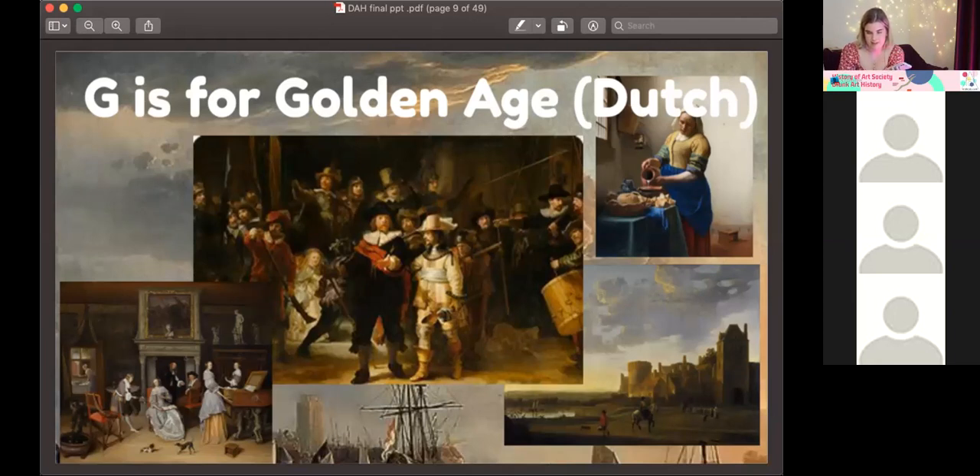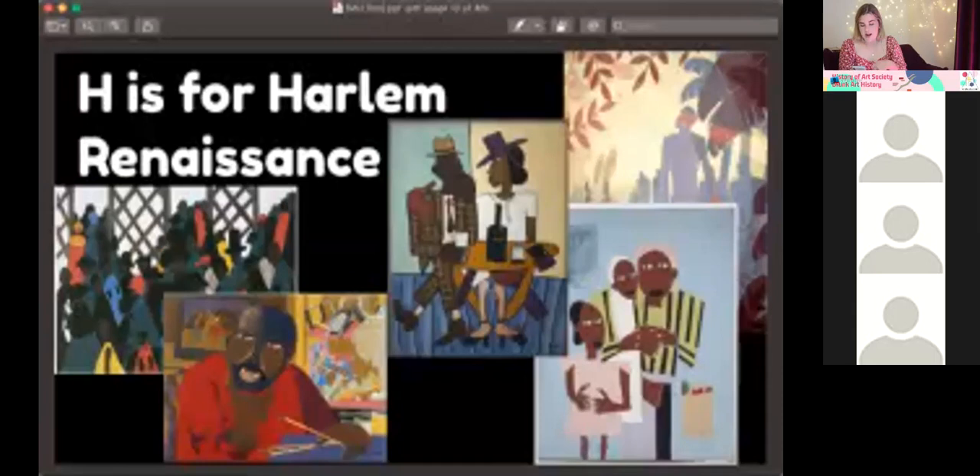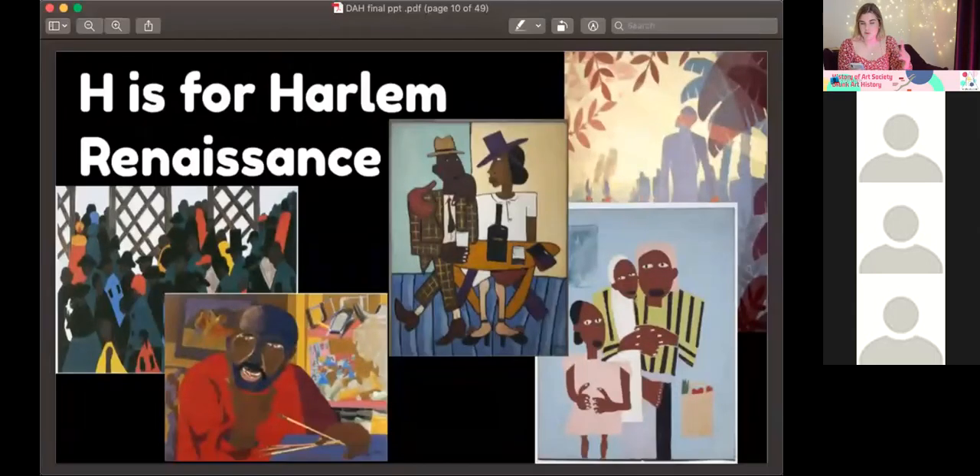H is for the Harlem Renaissance — literally amazing. An intellectual, artistic, and social explosion in Harlem in the 1920s. It was a mecca for Black culture, due to the Great Migration in the early 1900s. In 1920, 300,000 African Americans moved from the South to the North for better life prospects. Places like Harlem were set up as safe havens for the Black community — civil rights groups, jazz clubs, bars — full of artistic expression.